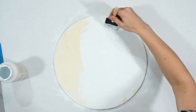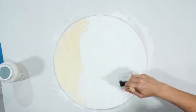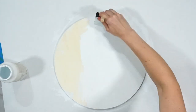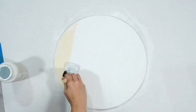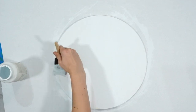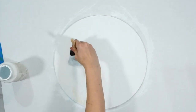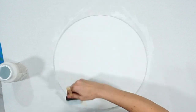I started off by painting the round with the Waverly white chalk paint, waited for it to dry on one side and flipped it over and painted the back side as well. I like my project to be finished so I wanted to make sure it was completed on both sides as well as the edges.